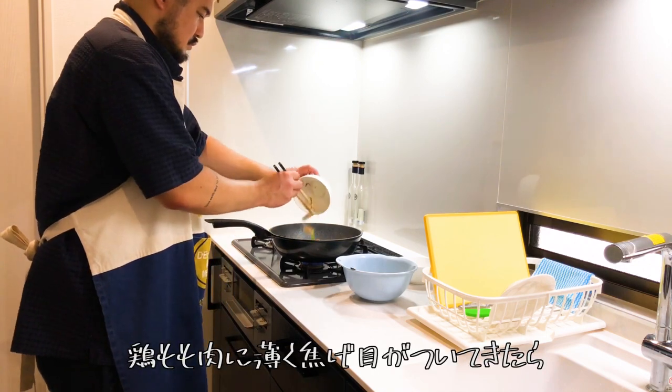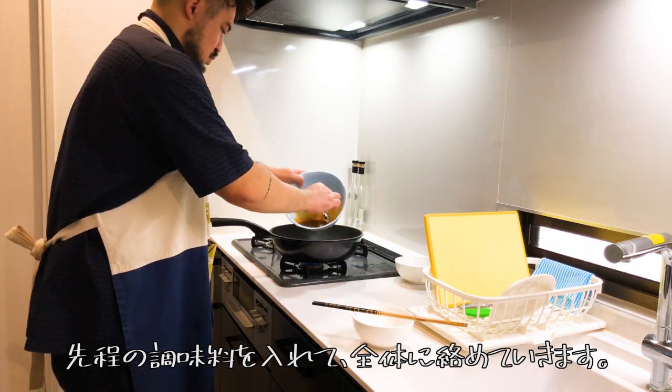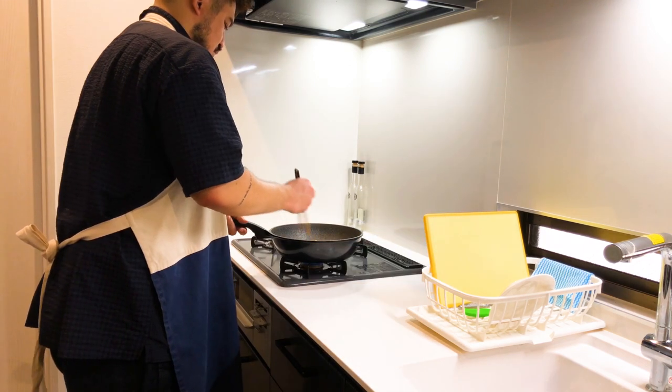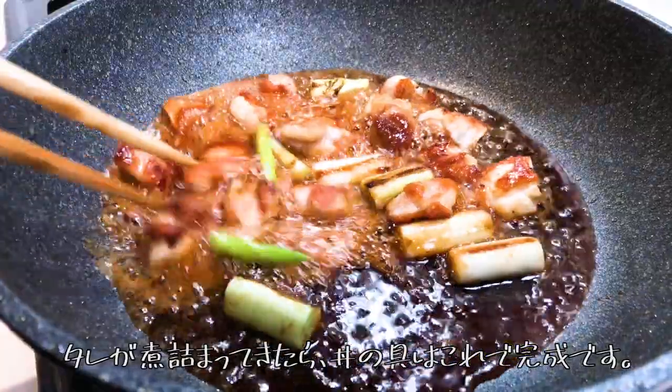Now add the seasoning to the chicken thigh, add green onion and mix them thoroughly in the pan. It's ready to go when the sauce is getting less.